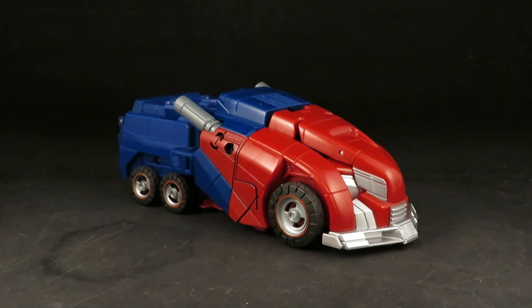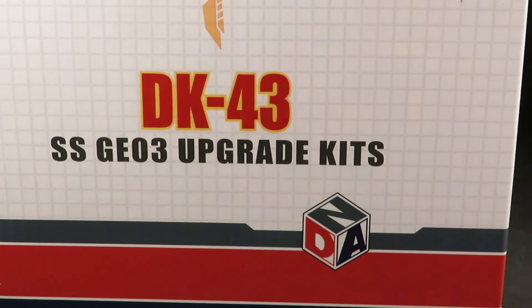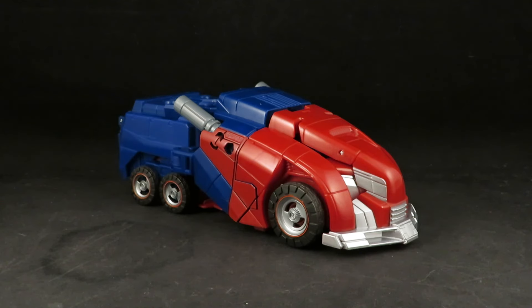Hey guys, this is SolRag333 with another review. Here I have the Transformers Studio Series Gamer Edition War for Cybertron Voyager Optimus Prime, and I already have the DNA Designs DK43 SSG03 upgrade kit installed.